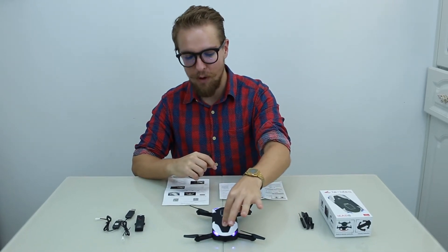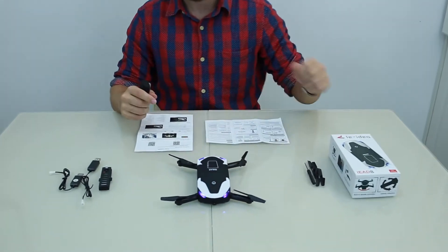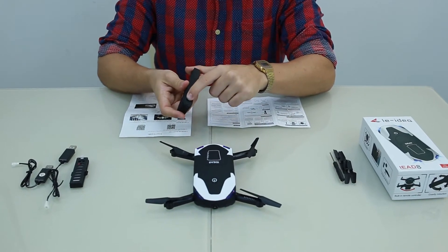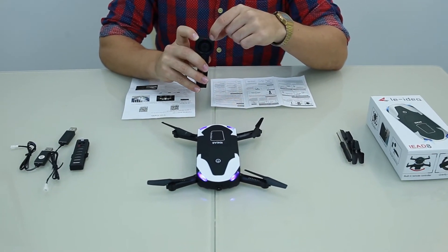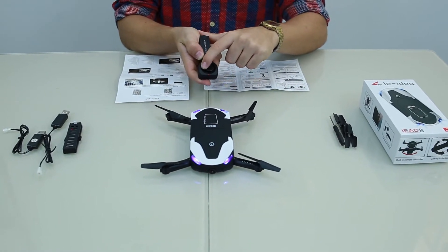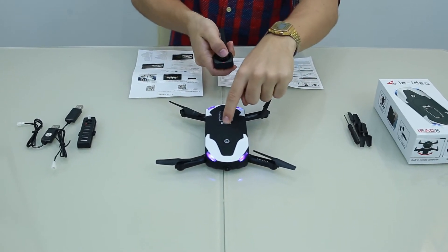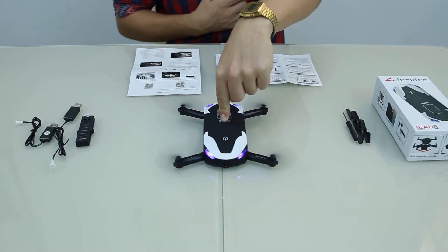First, I'm going to turn the quadcopter on. Hold down for a couple of seconds and you'll see the flashing lights. Then use the switch on the side of the remote — turn it on until you see the red light. Push the joystick to the left, you'll see the lights flashing, then push it to the right. Hold it down and the quadcopter is going to start going.